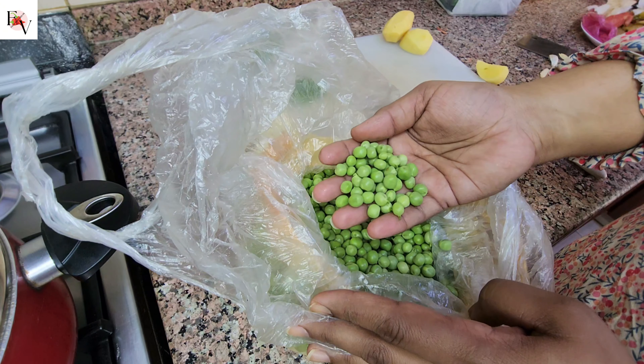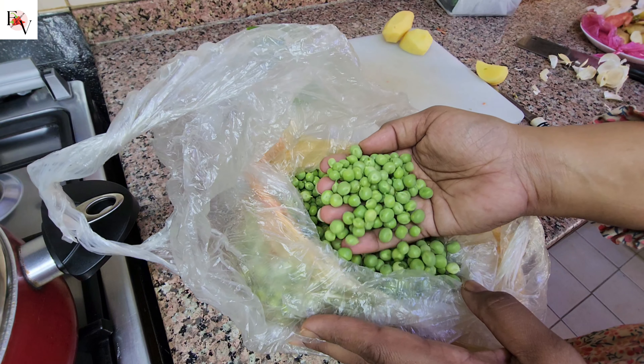We take the butter from Pakistan. There are some other things that we take from Pakistan, and it is a very good thing.